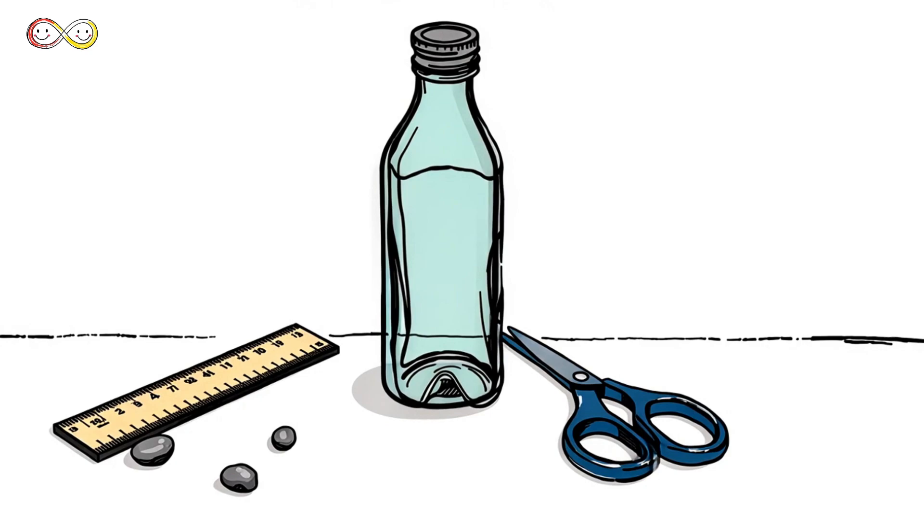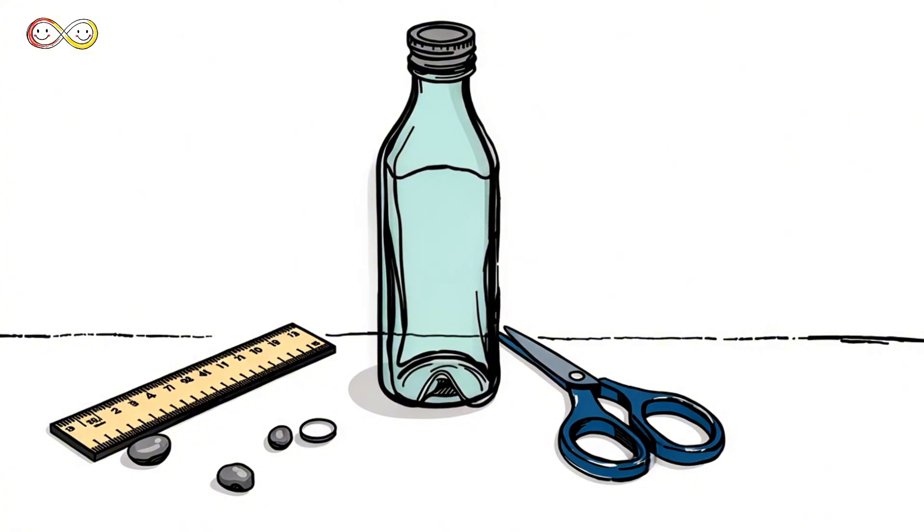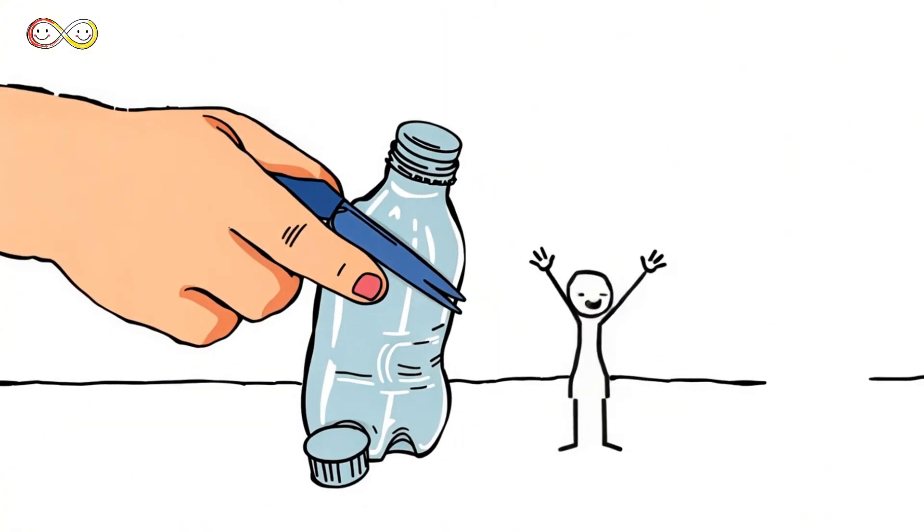Want to measure rain at home? You can make a simple rain gauge. You'll need a clear plastic bottle, a ruler, some stones, and scissors.